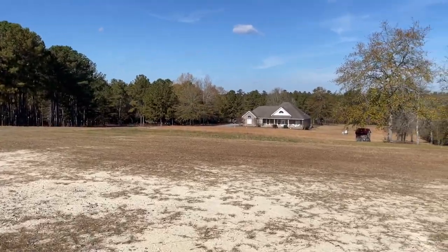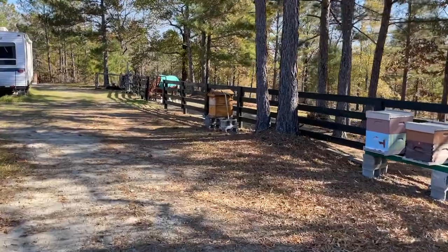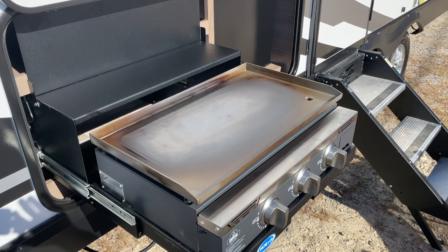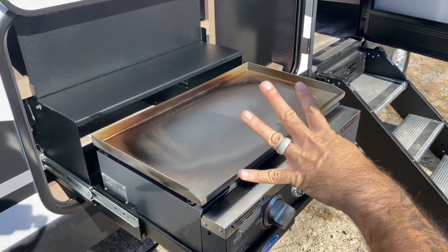We're out here on a family member's farm in Georgia — we stopped by here on our way from Florida up to Wyoming. Alright, going to do the third coat of oil here. Alright, and now we'll do coat number four, and that'll be it.